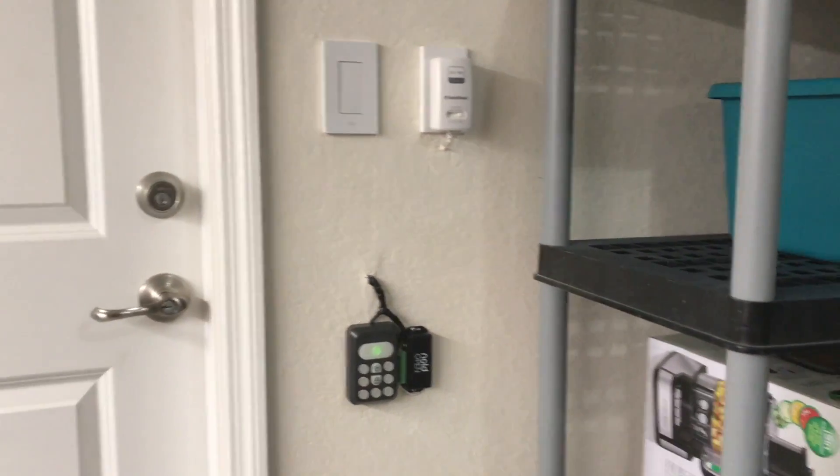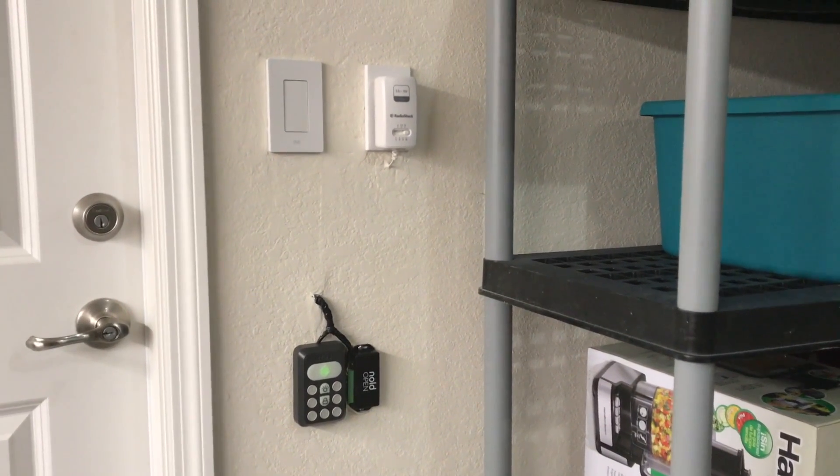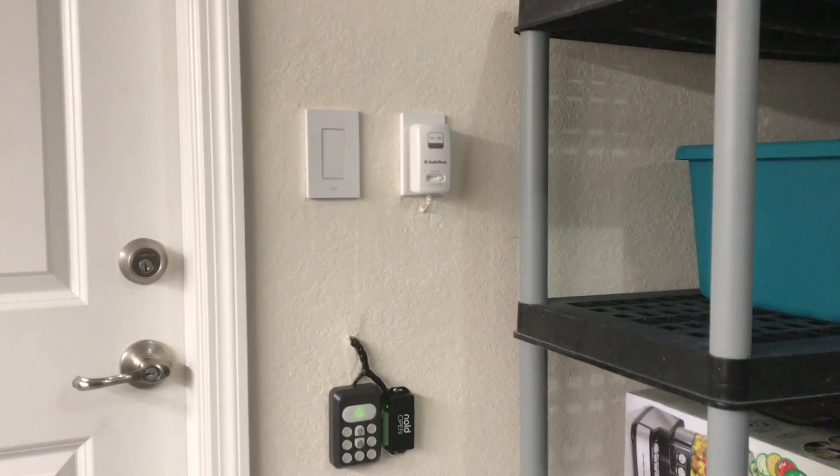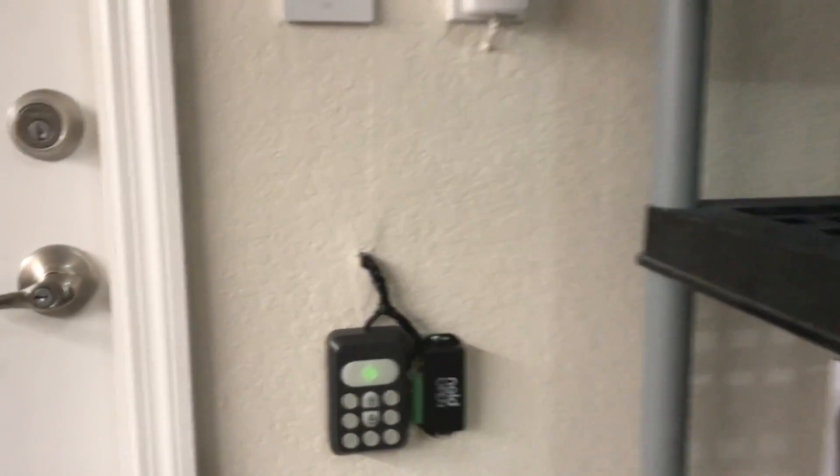The garage door opener, the Nulled Open, is actually right here. It took a little bit of time to get to this point but it's finally finished, and I've been using it for a couple weeks now and it works great. Can't really say too much more about it. Let's show you how it works.